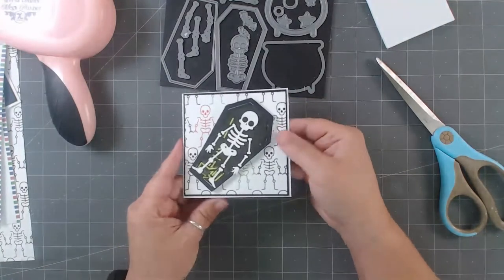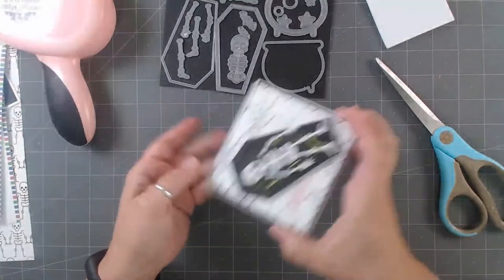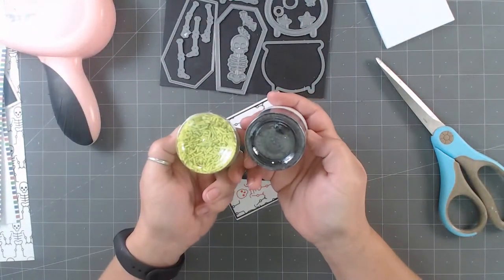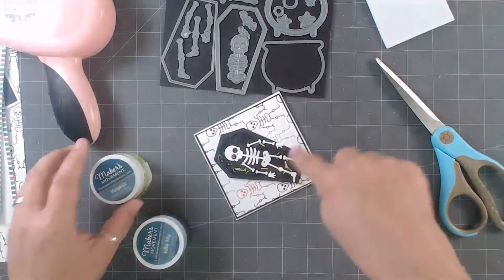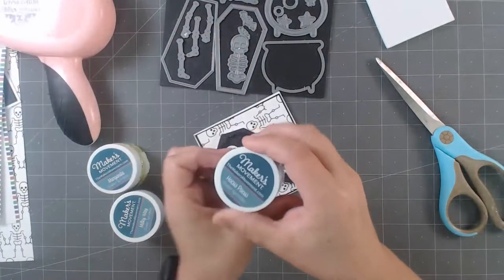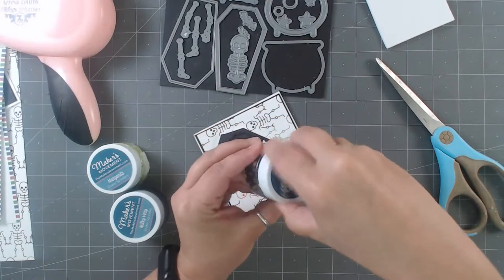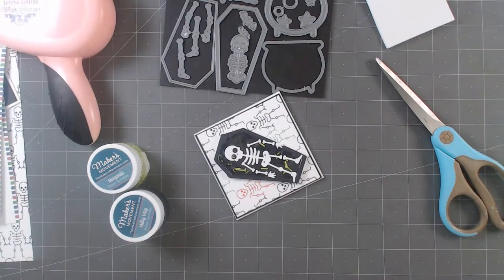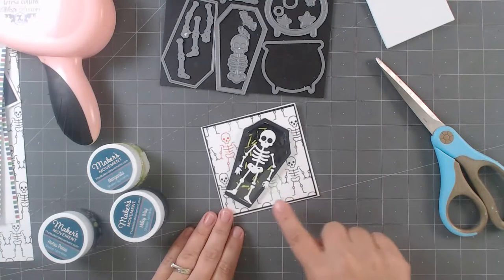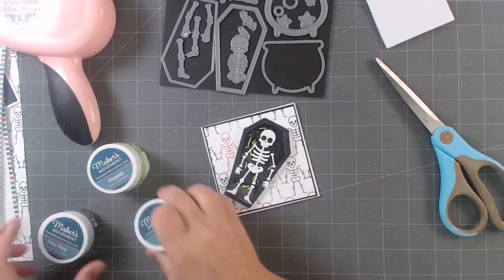Here is this fun little card — it's got a little shaker element. You can see the shaker bits behind it. I put bats, stars, and these little green bits because I thought the green worked really well — they're little shaker sprinkles from Makers Movement. This one's got bats and stars. The green from the sprinkles ties in with the green on the card and kind of inside the shaker, tying it all together. It's like spooky inside with bats, stars, a little glittery in the background — really fun.